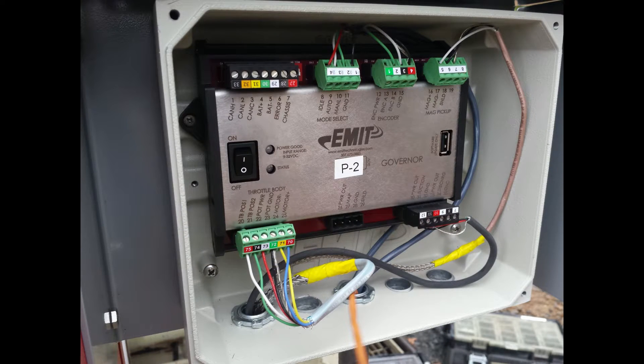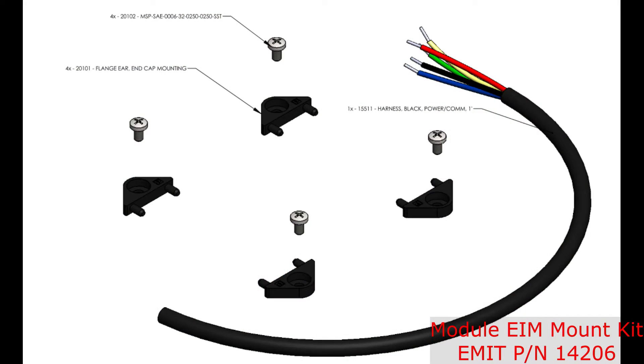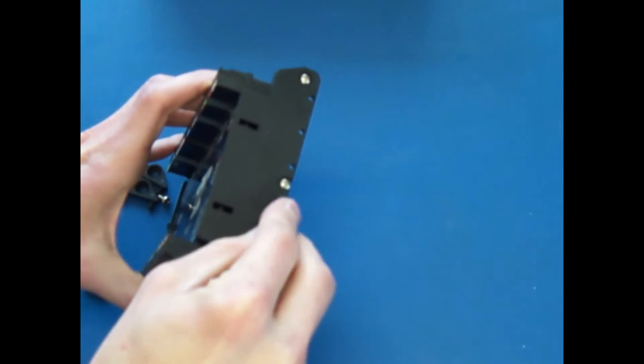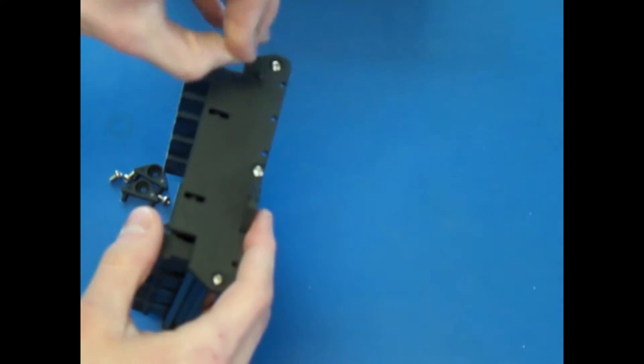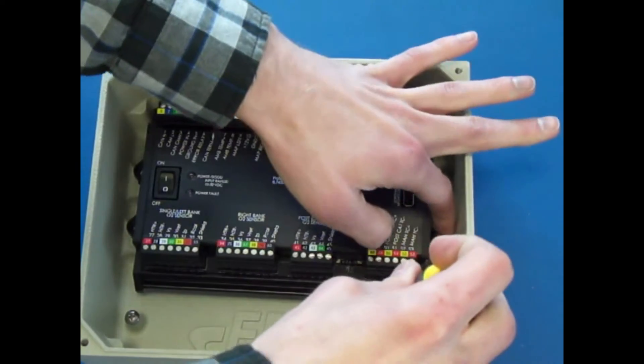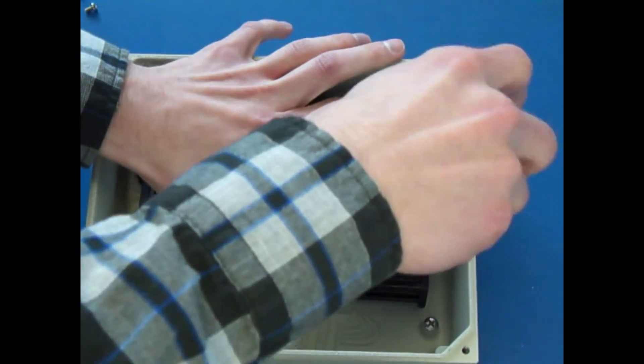Alternatively to panel mounting, one module can be mounted in the EIM outdoor enclosure if the outdoor enclosure is used. This kit includes flange ears and the hardware for attaching in the EIM enclosure. Slide the flange ears into the side of the module, place the module in the back of the enclosure, and use the screws to attach. Note that different sizes of modules will use different holes.